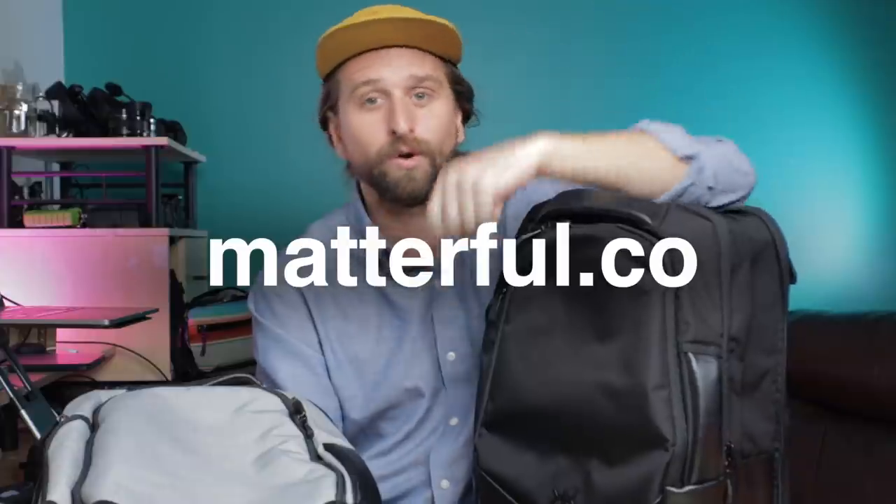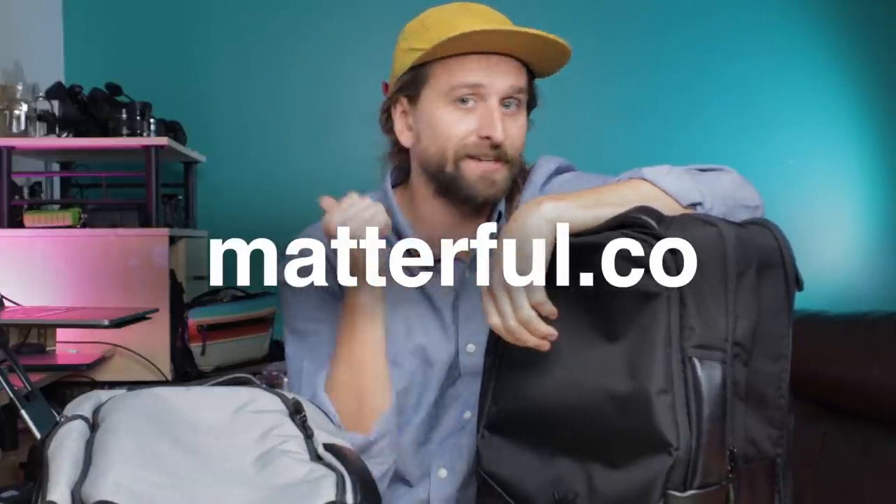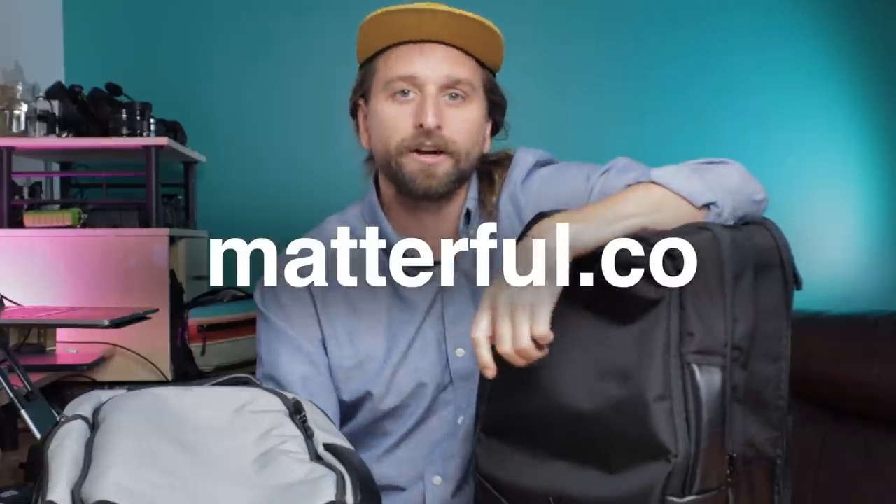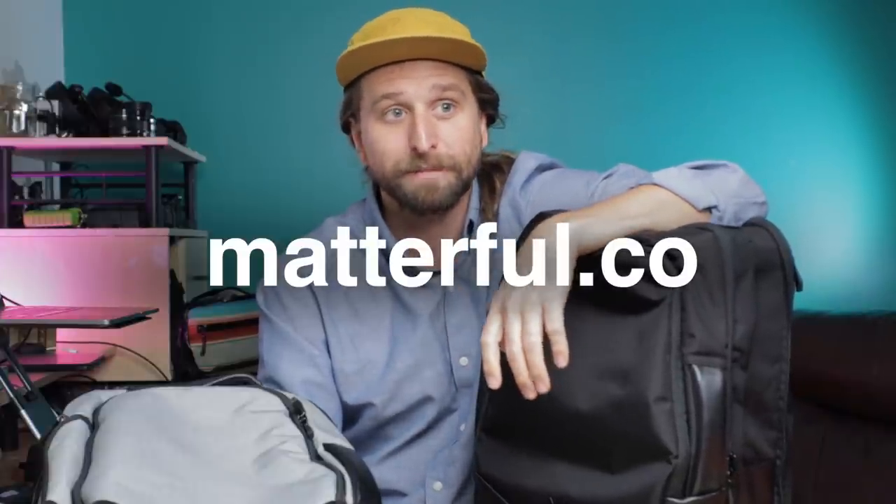My wife just published a podcast episode about living on the road — leaving the picket fence and traveling for the last three years as we're about to put down some roots. Also, we're just about to pass a hundred thousand subscribers! Subscribe here on YouTube and go to matterful.co for my lists of favorite bags. Get on the email list there to be entered to win our hundred-thousand-subscriber giveaway — hoping to give away tens of thousands of dollars worth of gear. Knack is a great partner of mine.